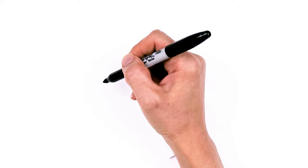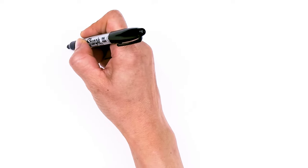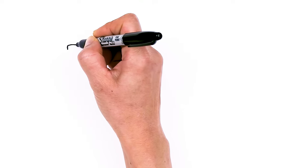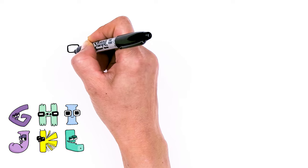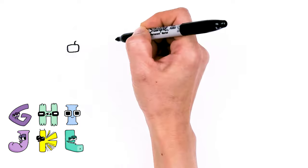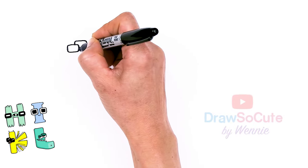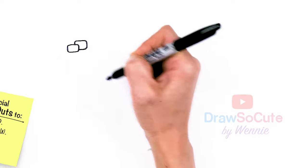To draw these cute letters, let's first start by drawing the eyes. We're gonna start with the letter G and draw a rounded off rectangle here. The front eye is a little bit smaller, and right here in the back we're going to draw another one slightly bigger. Hopefully you enjoyed the ones I did of A through F — this is part 2, G through L.